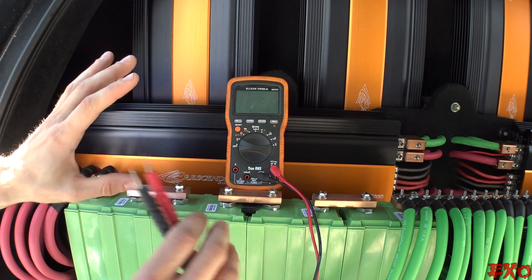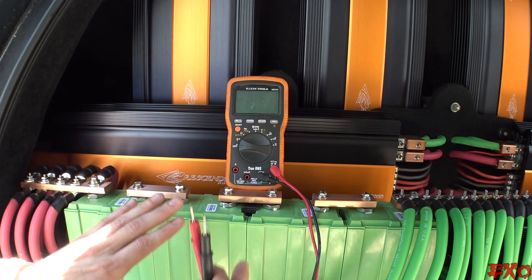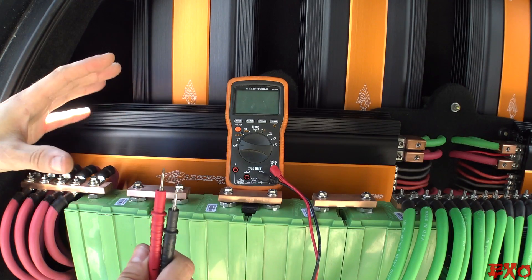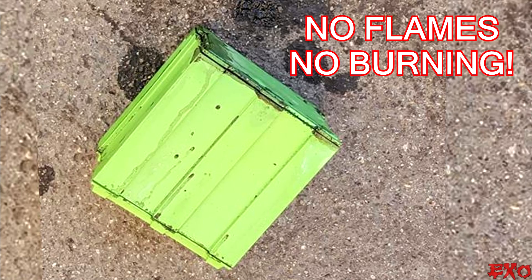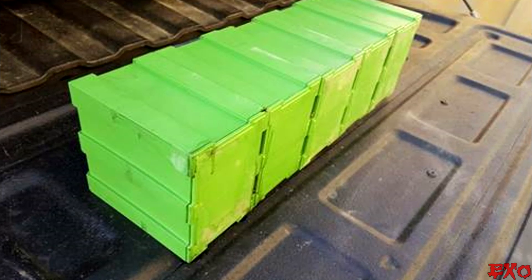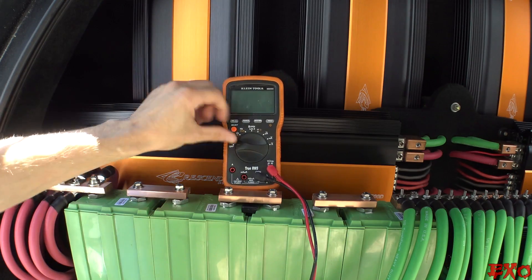Everything is perfect, everything is equal, balanced. And these things are very, very safe — environmentally friendly and safe for us to use if they were to malfunction. There was actually a post made on JY's site: it's not a standard lithium-ion battery when it explodes in flames and smoke. It actually just gassed out a little bit and really didn't even do much of a thing at all. I'll include the picture in this video.